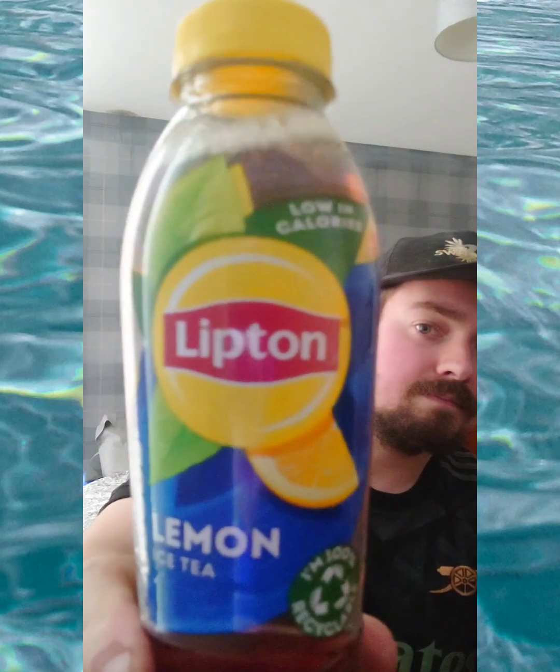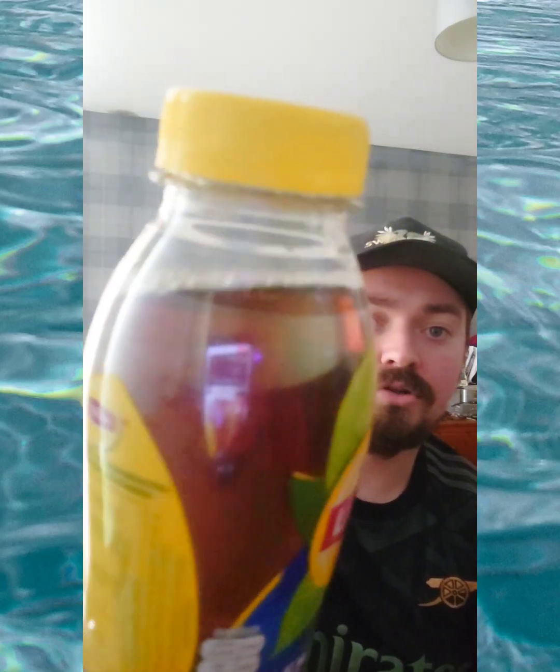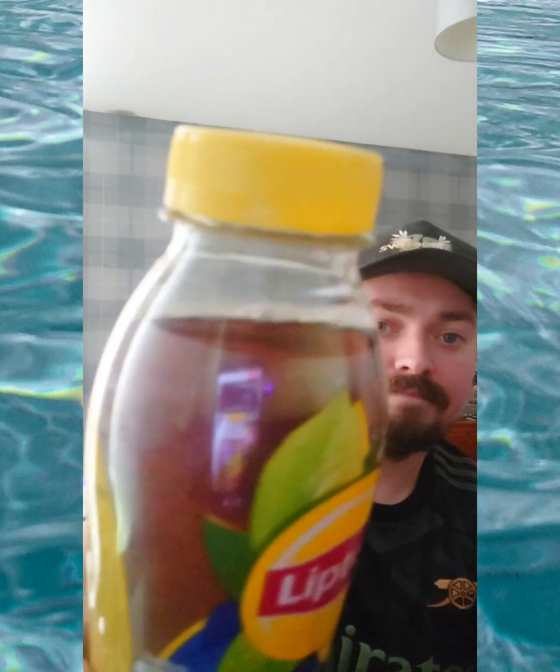Today guys, we are trying out and reviewing Lipton lemon iced tea. I seen this in the shop and thought, why not? I'm gonna give you guys a close-up of this. I'm gonna give this a try — the bottle is not opened as you can see — so I thought, why not give it a try?